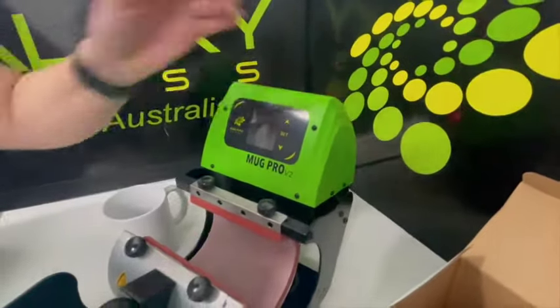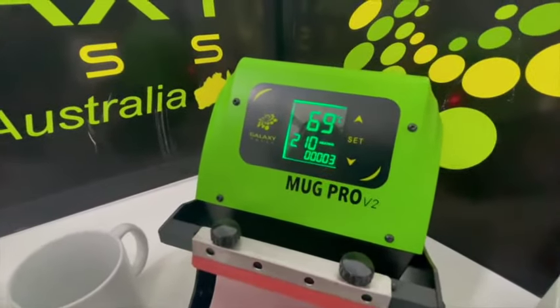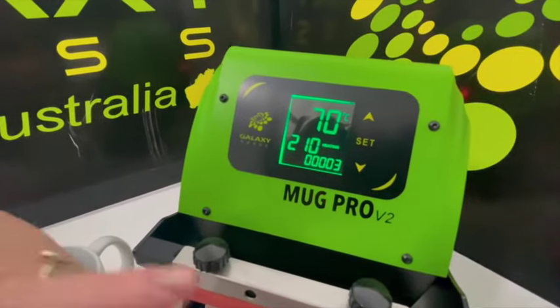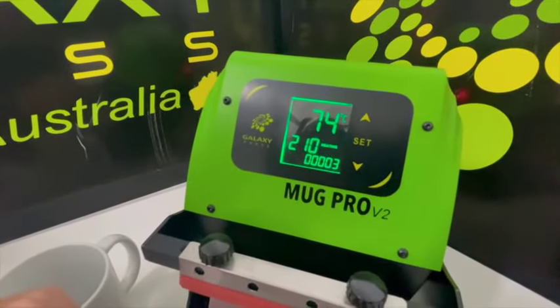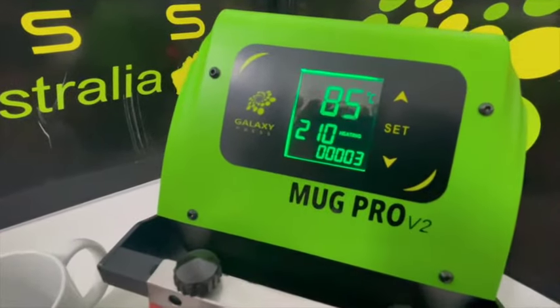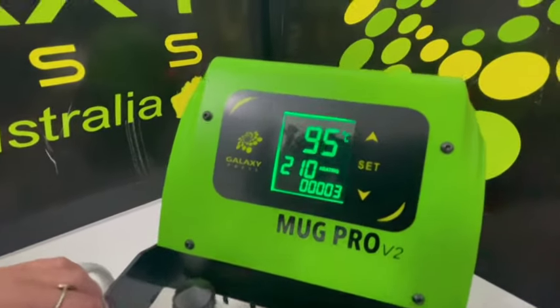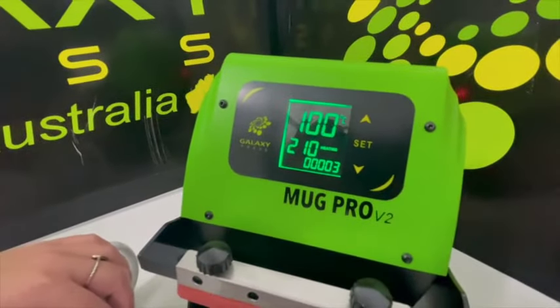Firstly, we're going to turn the mug press on at the back. After a few seconds it will come to this screen. The top readout is the current temperature — you can see it's rapidly rising. Below it is the time setting, which is three and a half minutes.